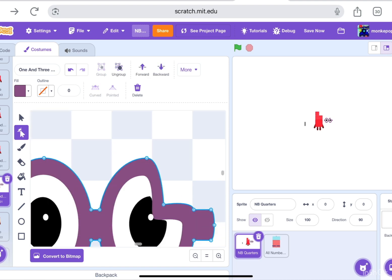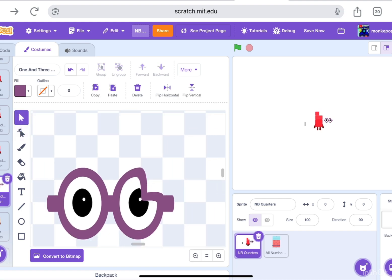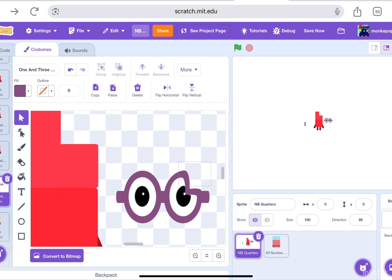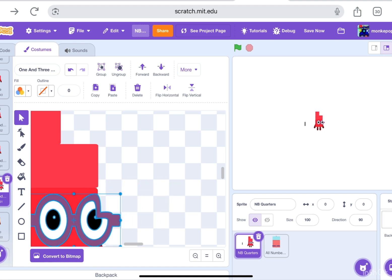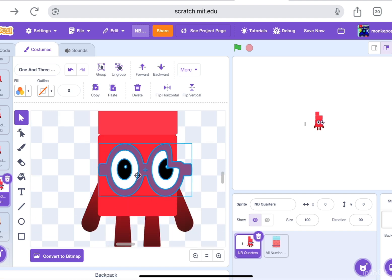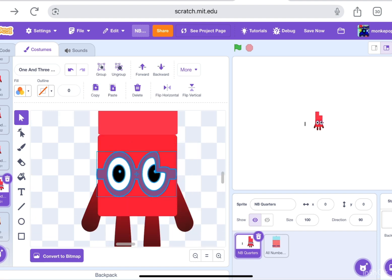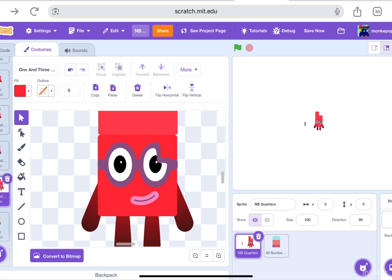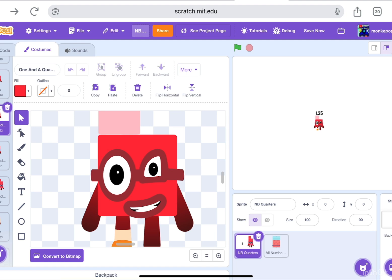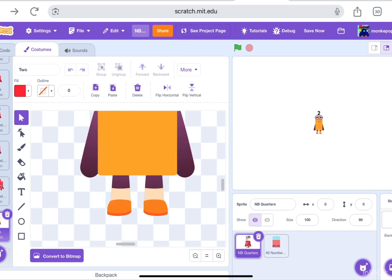Don't you think this is a little bit too bland? Well no problem — since one and three quarters makes seven quarters, that means we'll put a rainbow here, just like seven. A rainbow on the top or bottom, who knows.